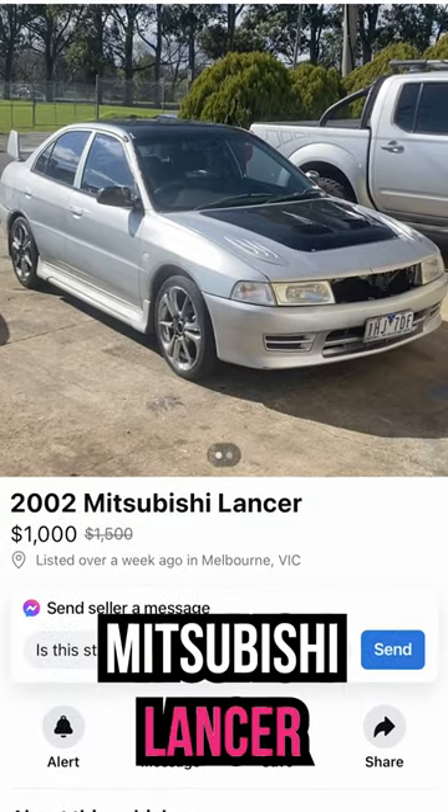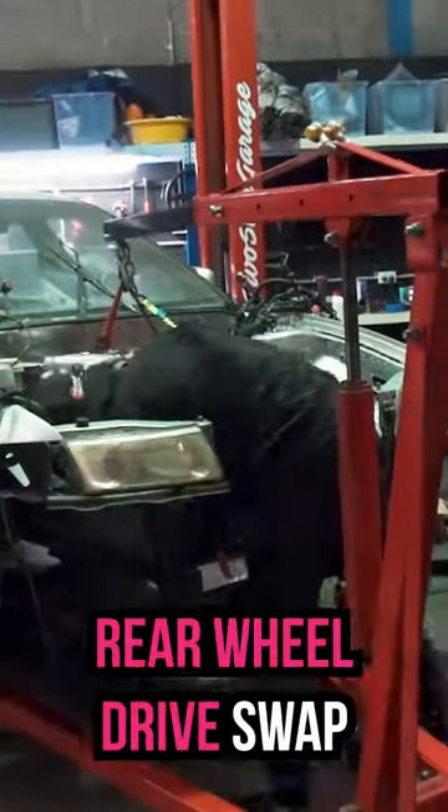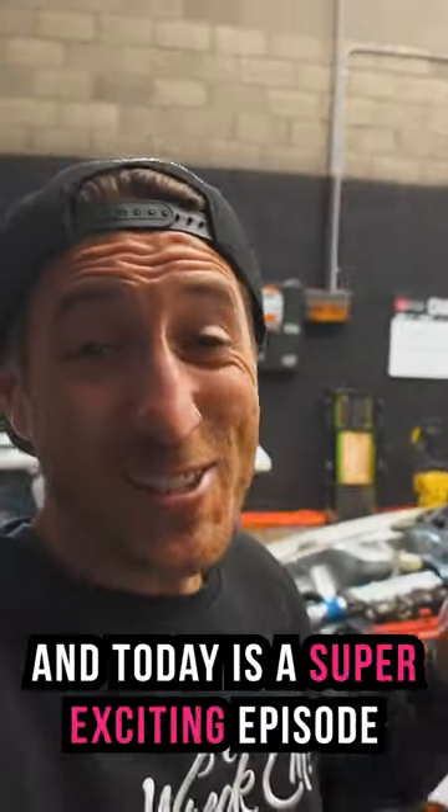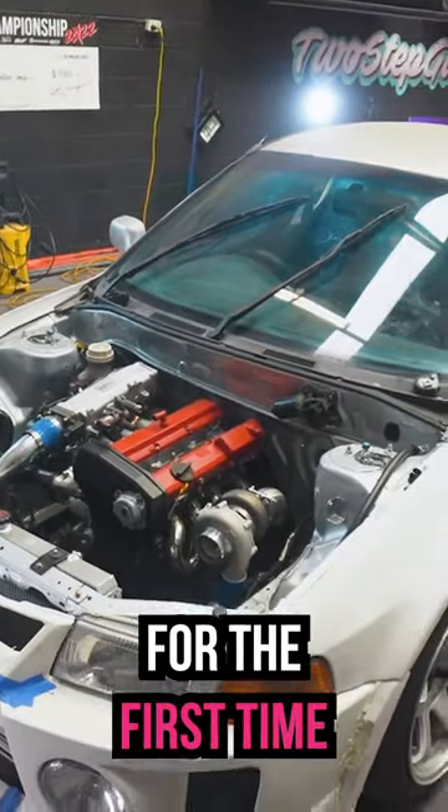This is our 2001 Mitsubishi Lancer that we bought off Facebook Marketplace for $1,000 and decided to rear wheel drive swap using a Nissan Silvia motor. And today is a super exciting episode because I think we'll be starting this thing for the first time.